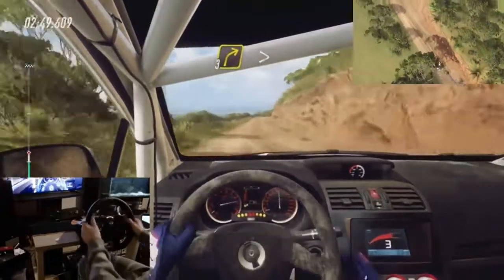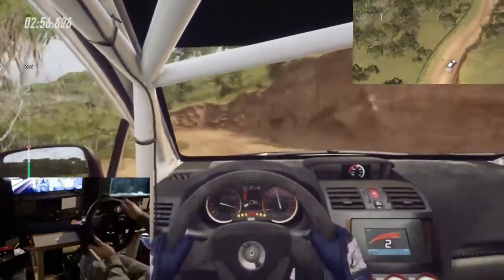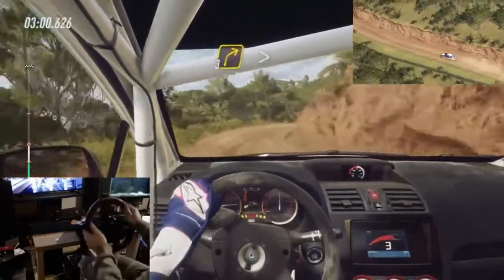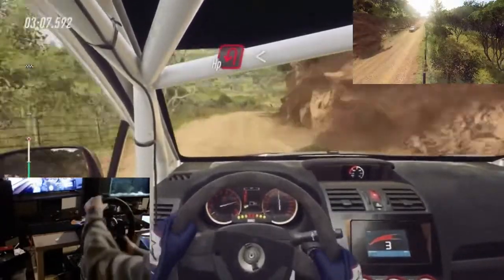3 right long tightens. Into 3 left. Into 3 right long tightens. Into 6 left over crest 30. 2 right tightens. Into open hairpin left.